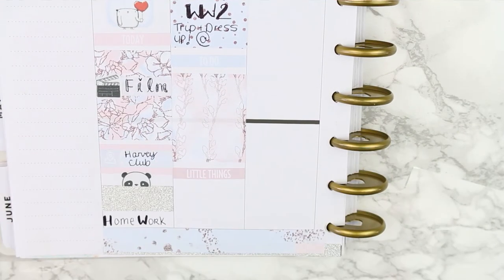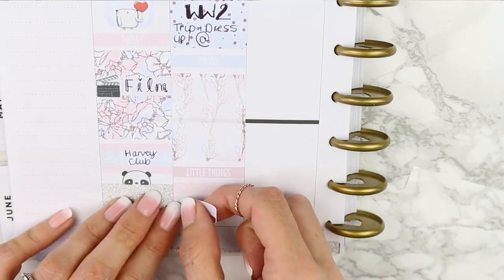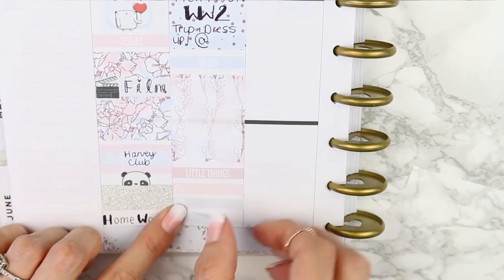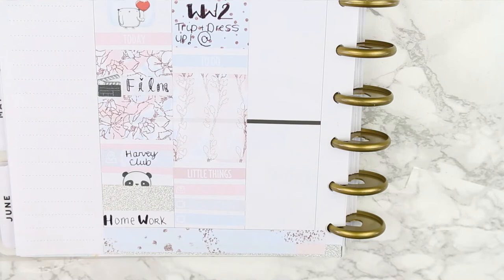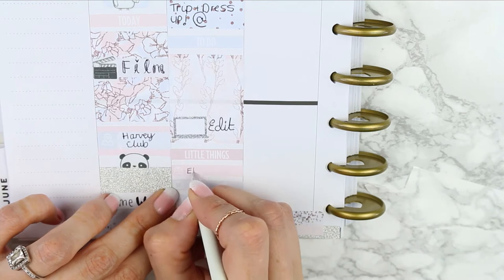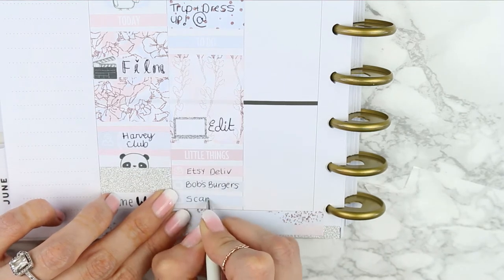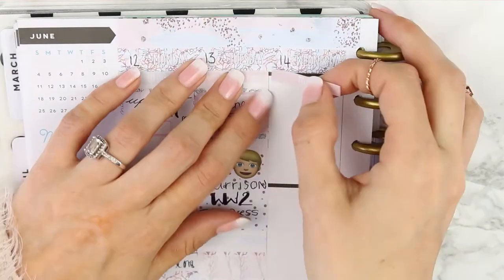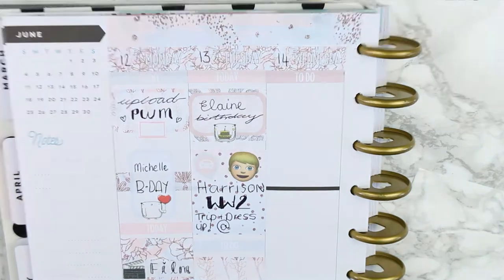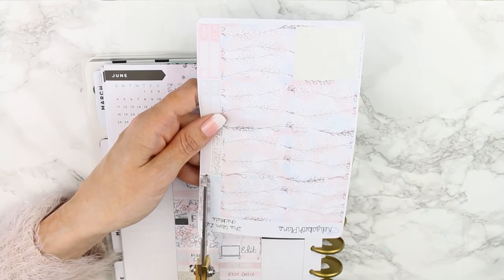Then I added this really pretty ombre checklist. I really love the heart checklists in this kit because they are so pastel that I just couldn't resist using them — I used quite a few, which I don't normally do. Then I put down my little things and took the sparkly laptop from the freebie just to write down to edit yesterday's film. I had an Etsy delivery on this day — Bob's Burgers — and I've recently started watching Scandal. For Wednesday, I put down a dusky pink to-do header and took one of the really skinny patterned appointment labels and trimmed that in half.